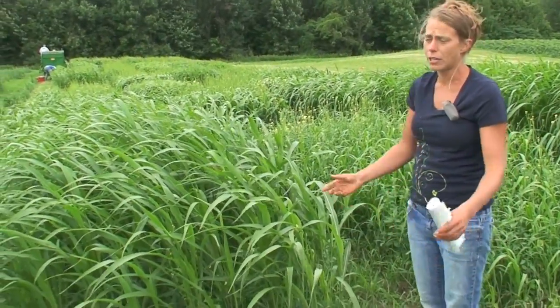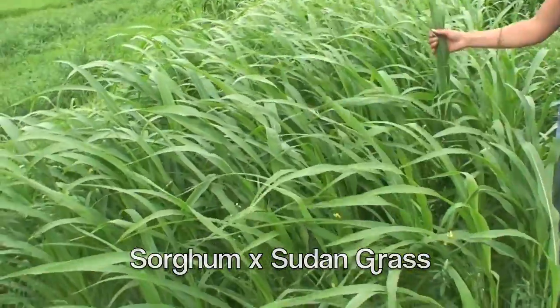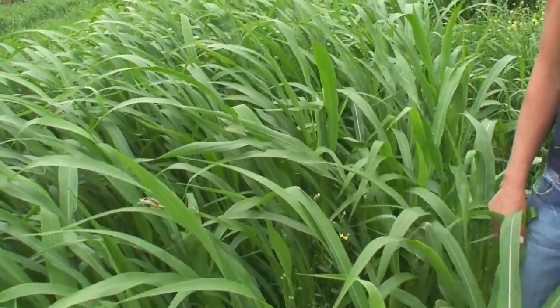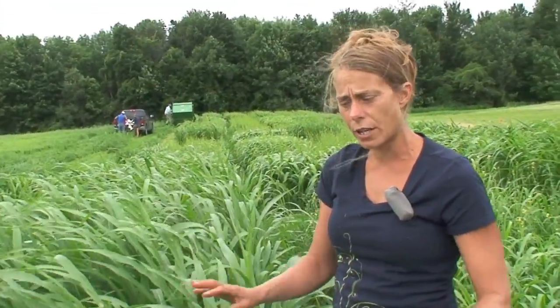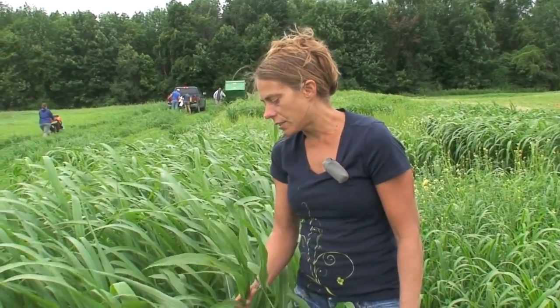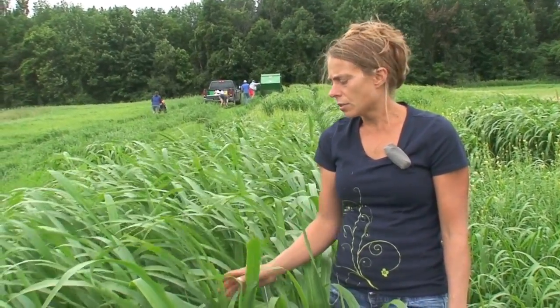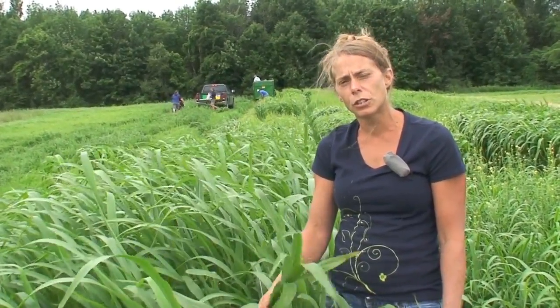There are lots of different kinds of summer annuals that can be grown in the northeast and around the country. One of those is sorghum sudangrass, which is sorghum crossed with sudangrass. The benefit of having a cross is that it produces a high yielding forage crop — it usually yields higher than both sorghum and sudangrass grown separately. Sorghum sudangrass is good for both haylage and grazing, with high regrowth potential allowing multiple cuts or multiple grazing events. It is also drought tolerant and does well under fertile, well-drained conditions.